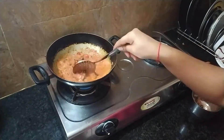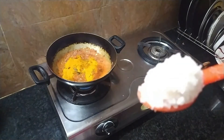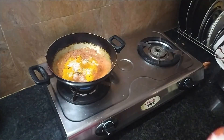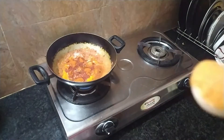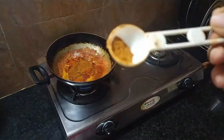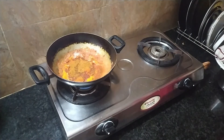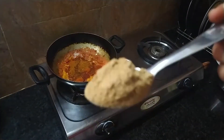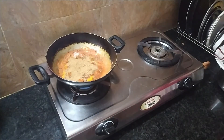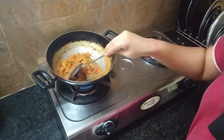After frying the curry, we add the tomato puree. Then we add 1 tbsp of garlic powder. We will fry it in the oil side.